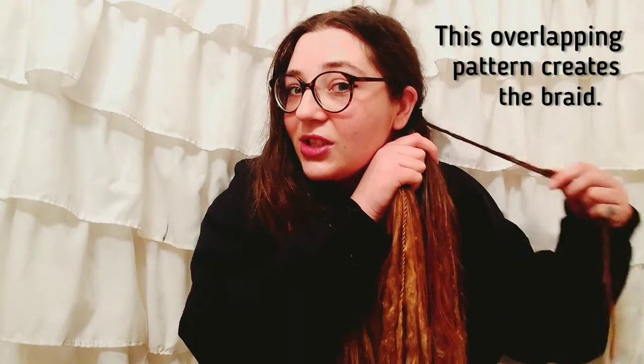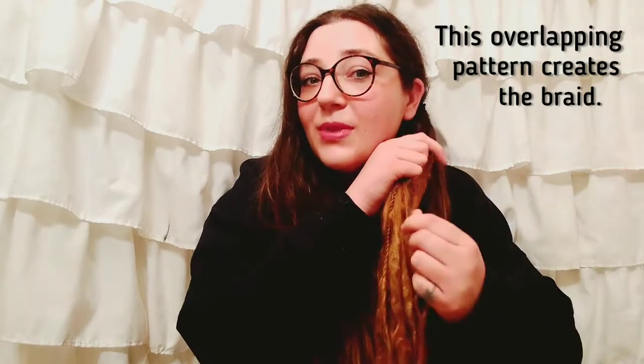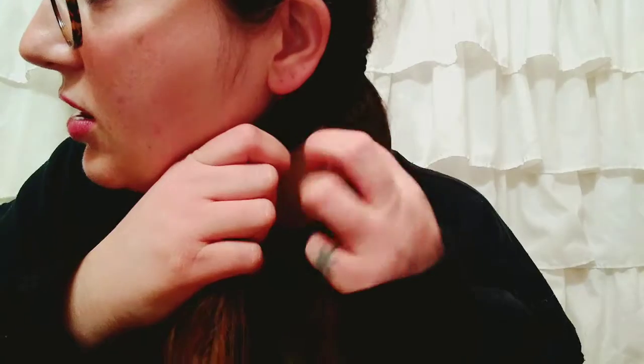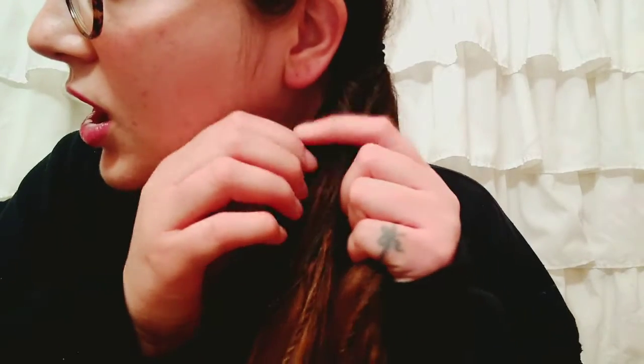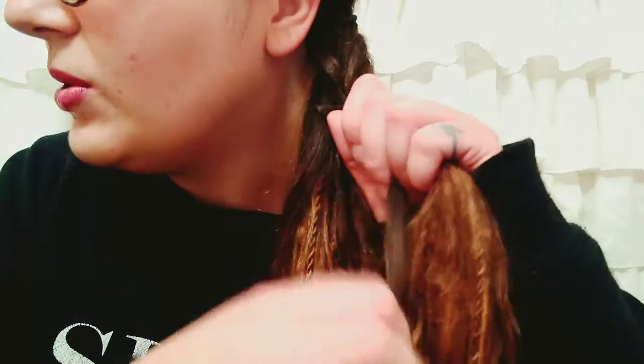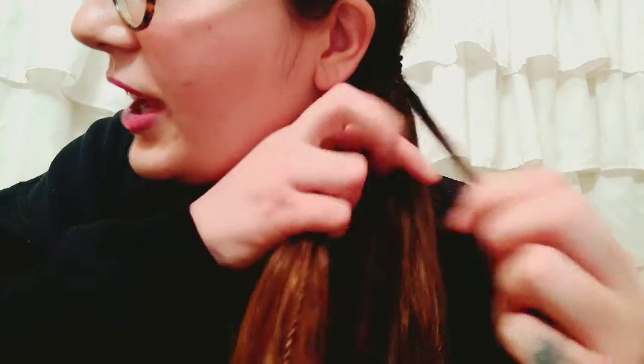Outside section of hair meets the middle section of the opposite hair. Let's try and get a closer view — perhaps black is not the best color to wear, but hopefully you can see. Small section of hair to the middle of opposite section of hair. Voila!